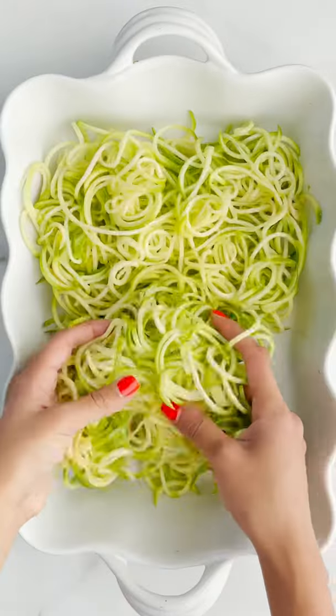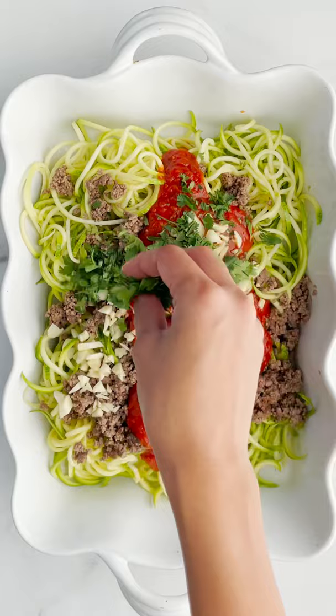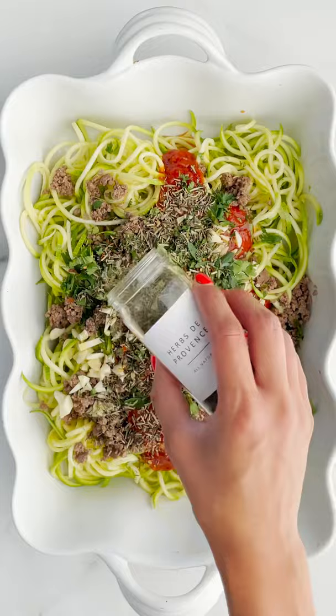Hey Rhoda, we're making zoodles today. Yes, spaghetti zoodles! We'll take the zoodles, put them in a baking dish with some cooked ground beef, marinara sauce, a whole lot of garlic, some Italian parsley, some basil, and a little drizzle of olive oil.